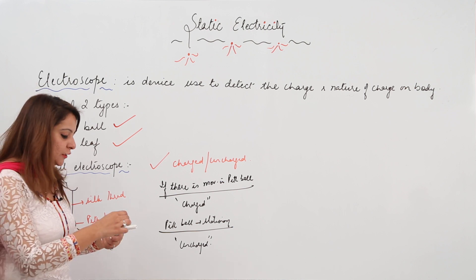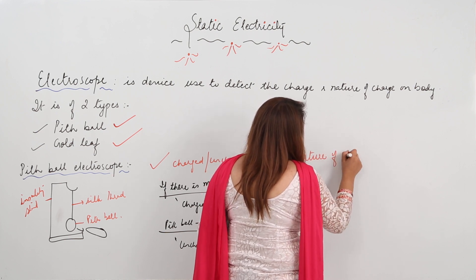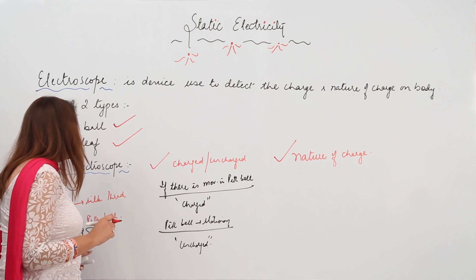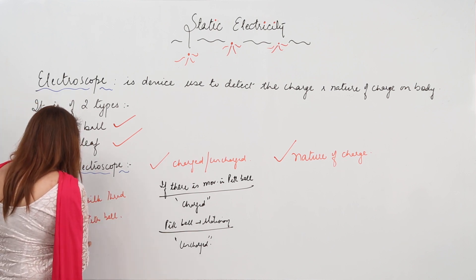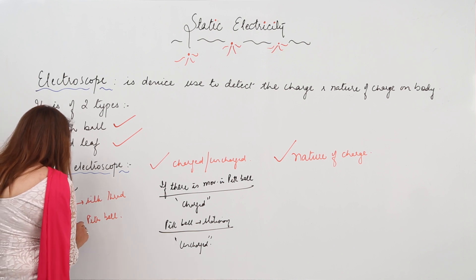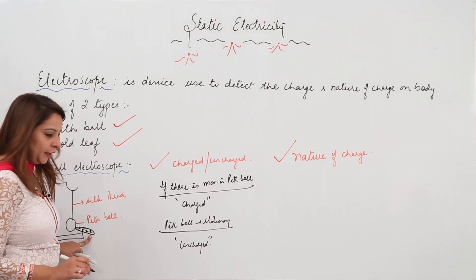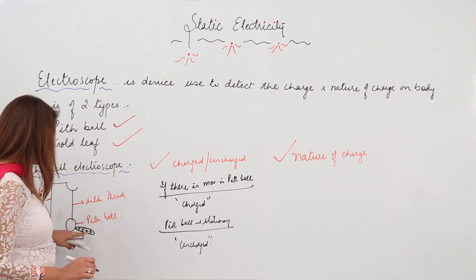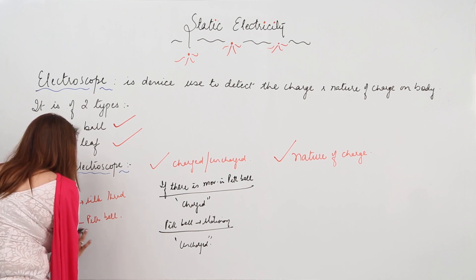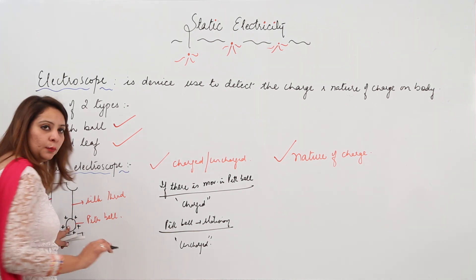This is how you check whether the body is charged or uncharged. Now, to know the nature of the charge — what kind of charge the body possesses — first you have to charge the pith ball by the process of conduction. Bring a known charged body and touch it to the pith ball. Suppose this body has a positive charge; touching it to the pith ball will transfer charge, making the pith ball positively charged. Then remove the charged body.